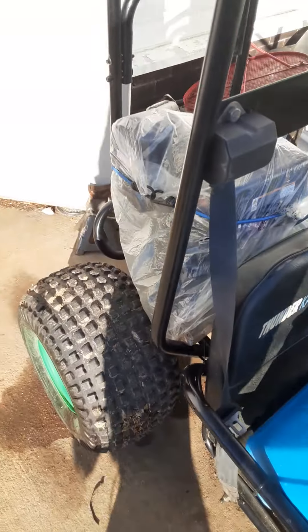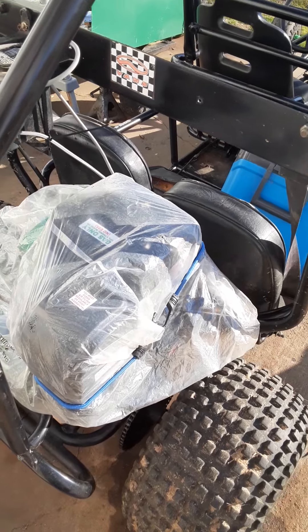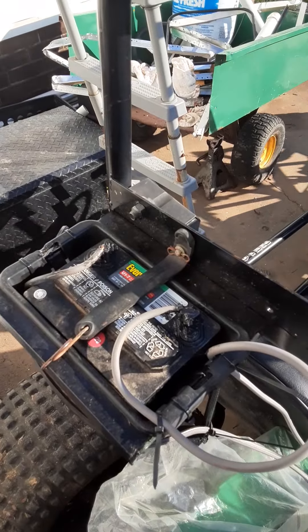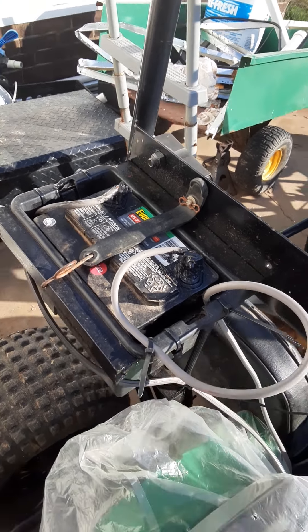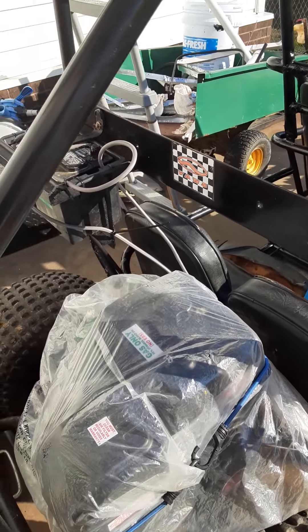We've still got to get tires — they still leak down, but you can air them up and they last a little while. The battery is just a cheap Walmart lawn and garden battery; it starts it just fine. I built the battery box and put a stabilizer on it so if you're off-roading it doesn't vibrate loose.